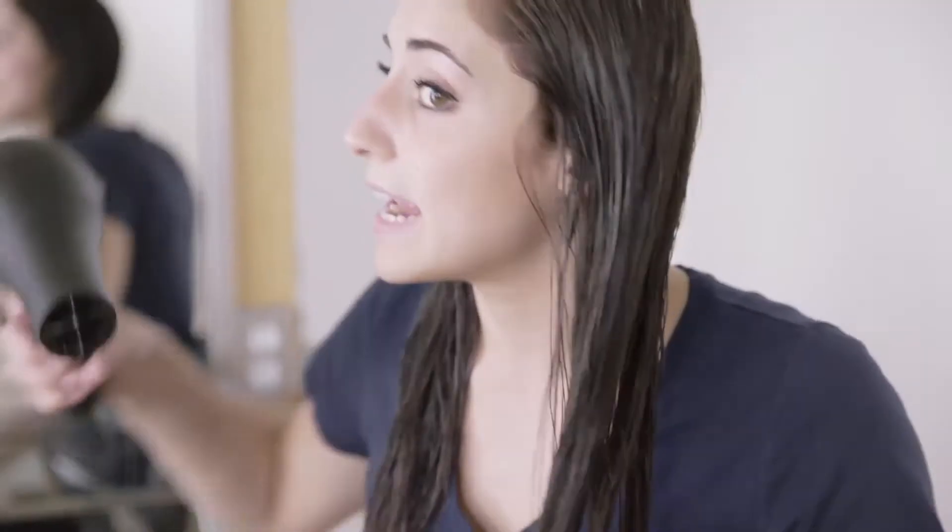Now that I have my two parts, I'm going to start by blow drying just to about 80% dry. I want it 80% dry because once I start to twist it, it takes a lot longer to dry. So that's the reason why I stop here before adding the twist and wrap.